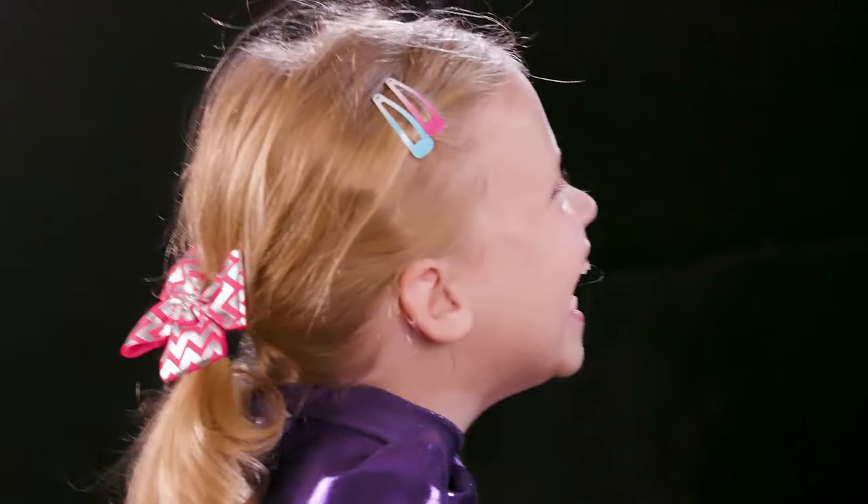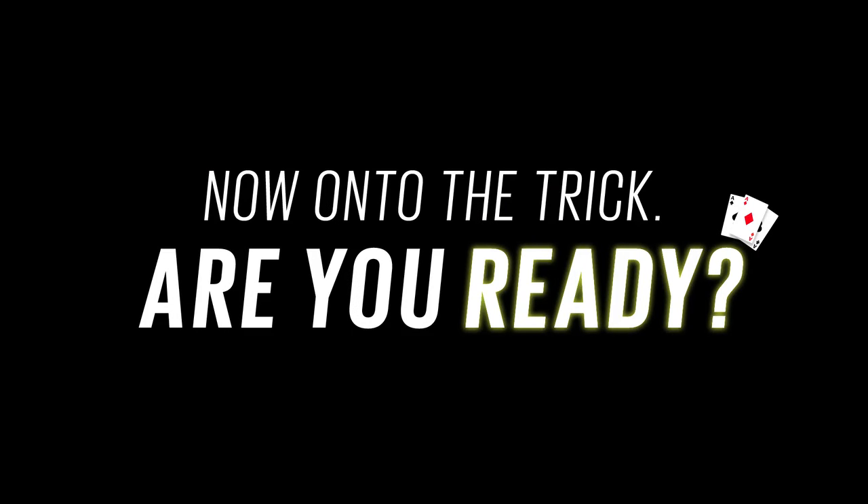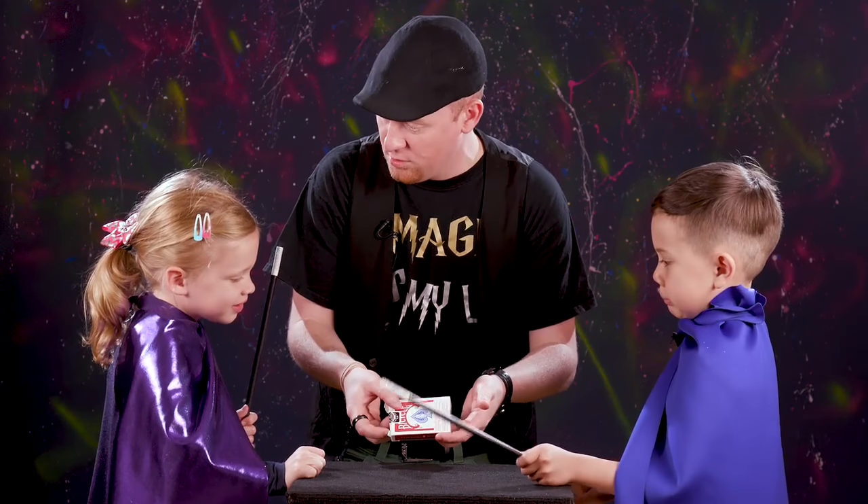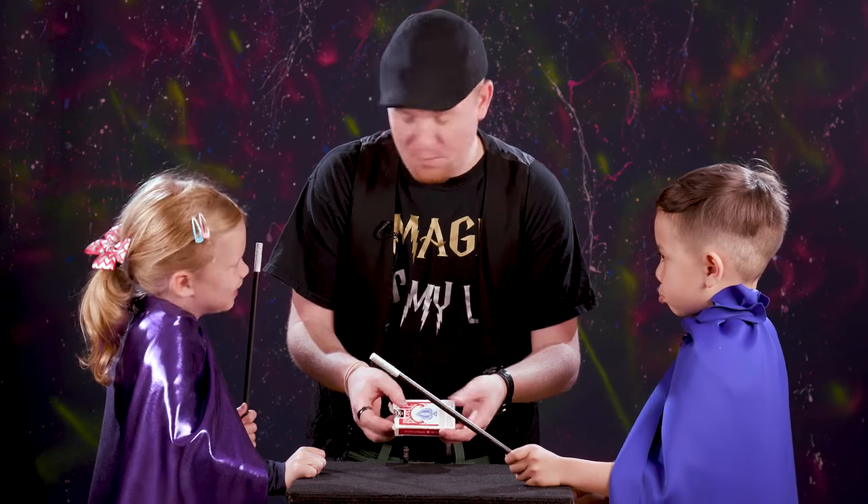That's weird. How'd you do that? I didn't do that. All right. Have you guys ever seen a card trick before? Me neither.